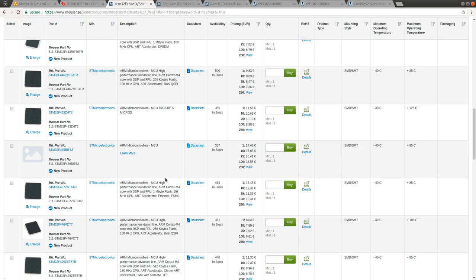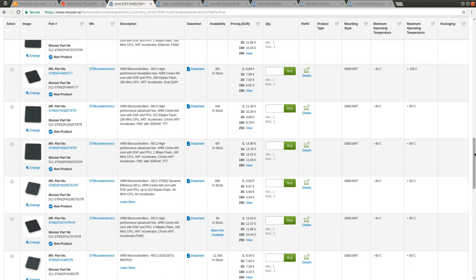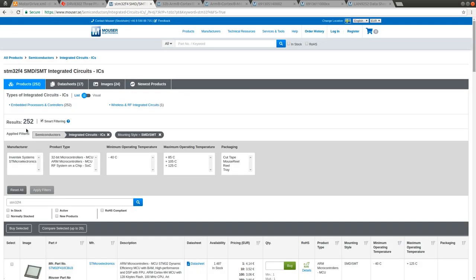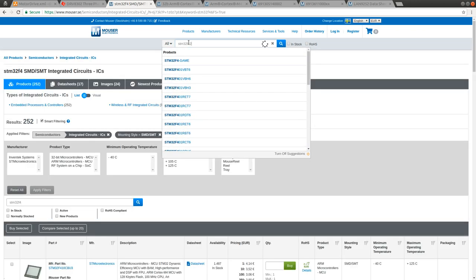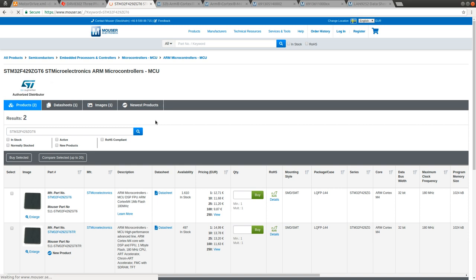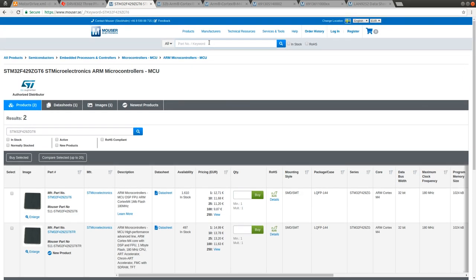I'm going to try to pick the chip that has all the things I need but isn't too expensive. Checking the pricing of the F429Z - there are just two of them. Twelve euros is not much for such an advanced microcontroller.